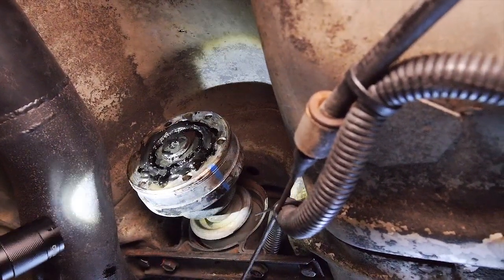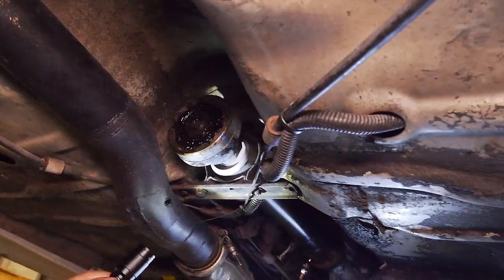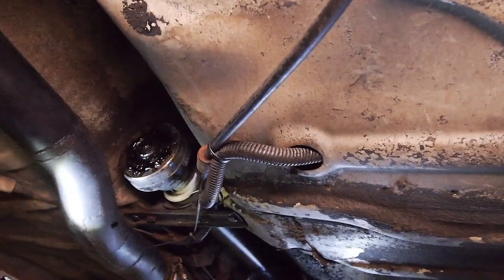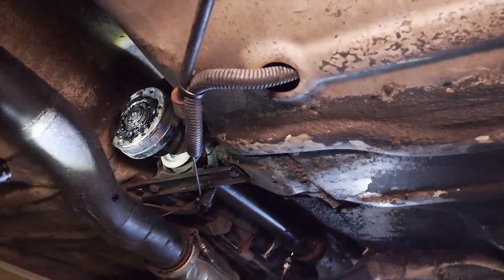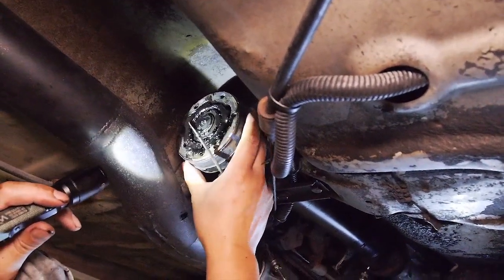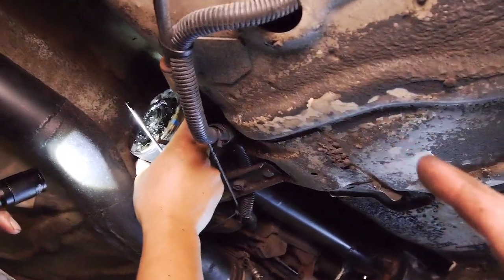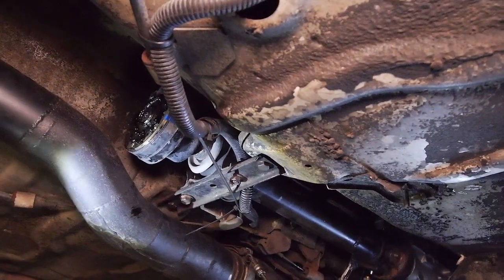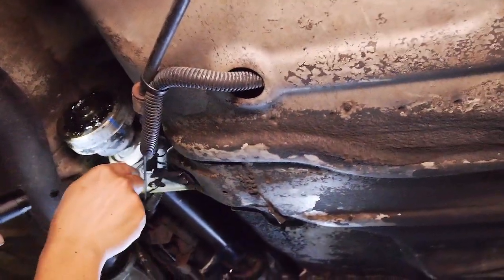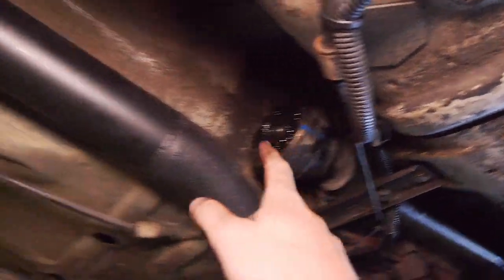Just to get them through, we'll pull the joint out, flush it out, pack it with grease and put it back. Ben's going to order some new stuff tomorrow through his supplier - we'll be changing all this stuff for good. So we're up for a centre bearing, CV and rear uni.